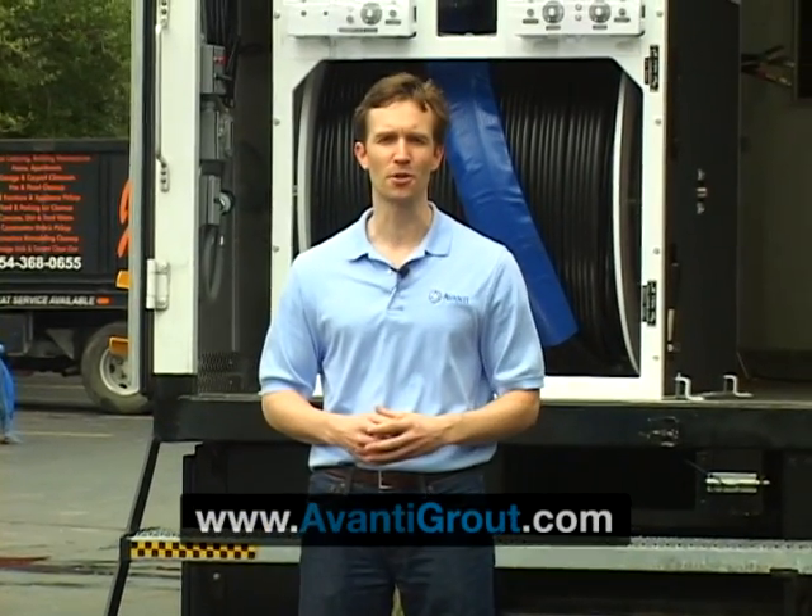Thanks for your time today. If you have any other questions, please feel free to give us a call or check us out on the website, avantgrout.com.